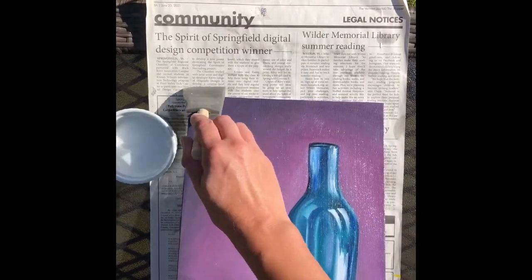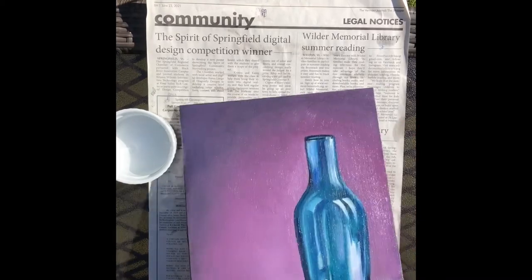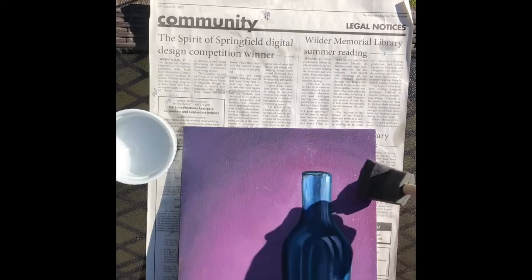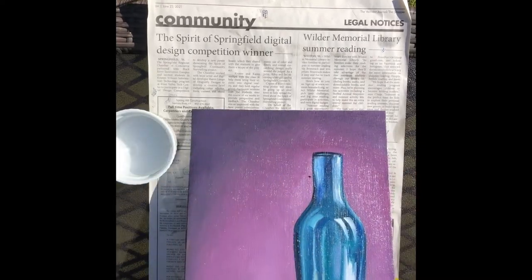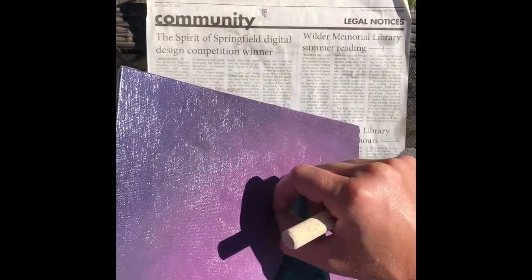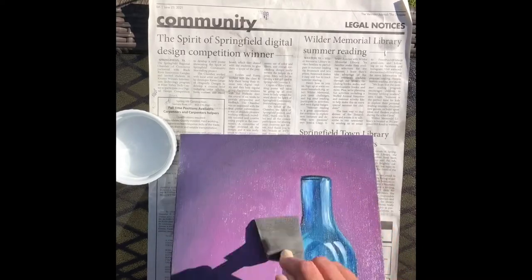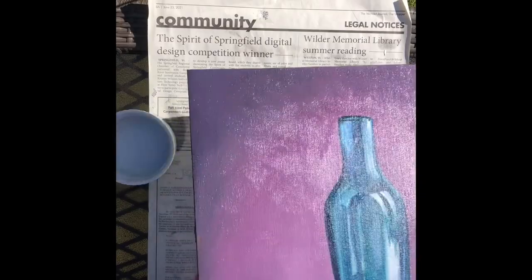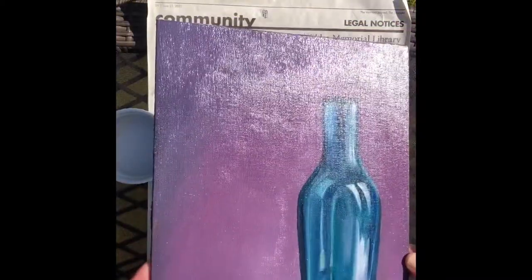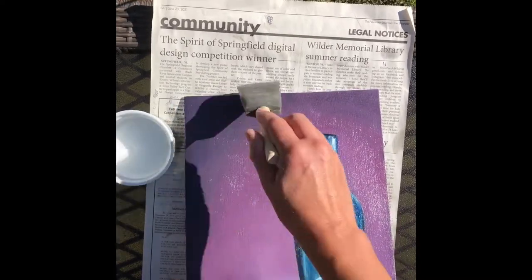Going every direction is important because with the first oil painting I varnished, I just went crosswise and the next morning I came back and could see track marks. If that happens to you, just go over it again with the same varnish. But if you go every which way from the start, you hide any track marks. With the gloss varnish, it's actually hard to see track marks — it looks completely even and glossy. Just make sure there are no chunks or puddles; smooth it all out.